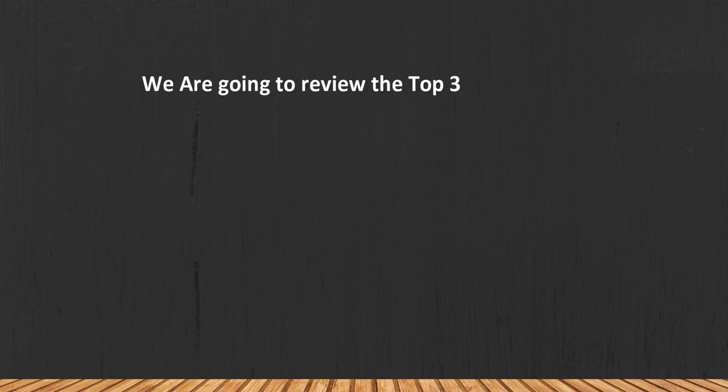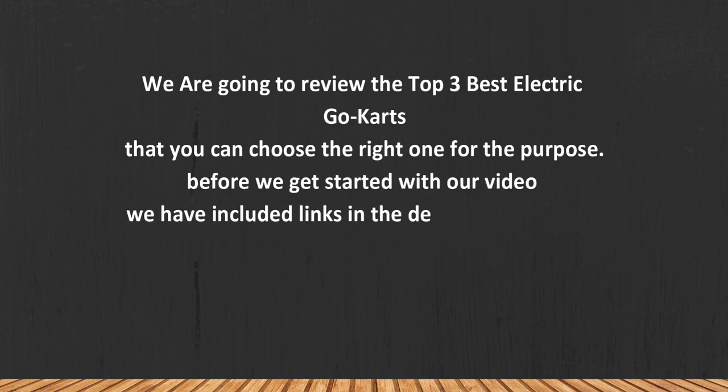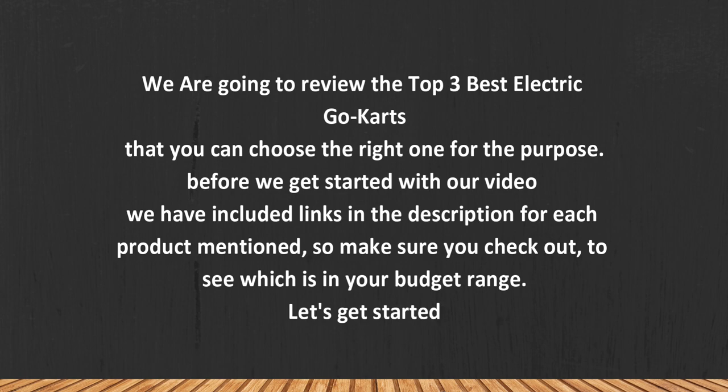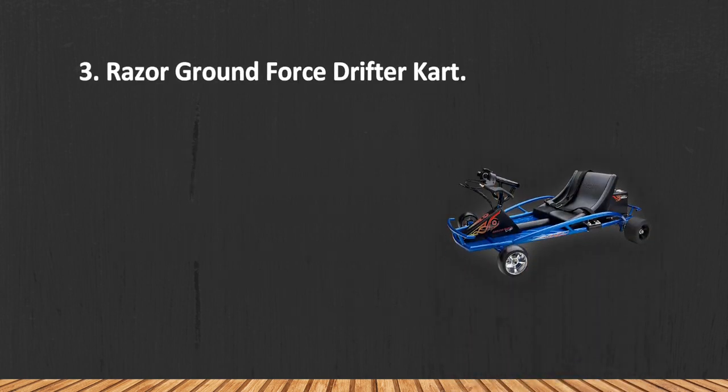We are going to review the top 3 best electric go-karts so you can choose the right one for your purpose. Before we get started, we have included links in the description for each product mentioned, so make sure you check them out to see which is in your budget range. Let's get started.